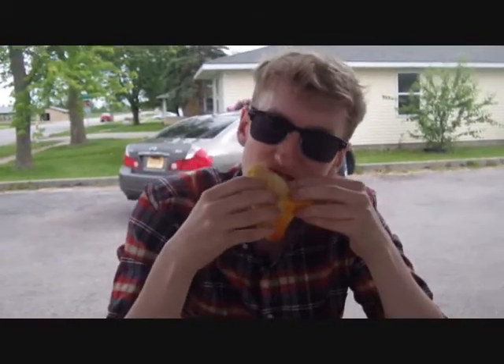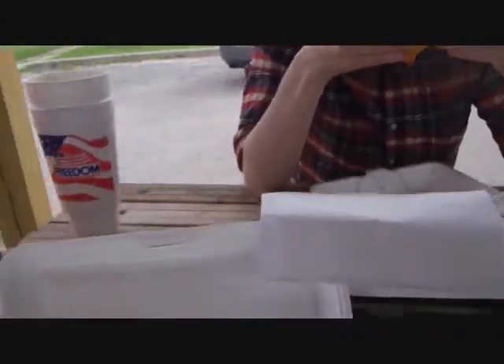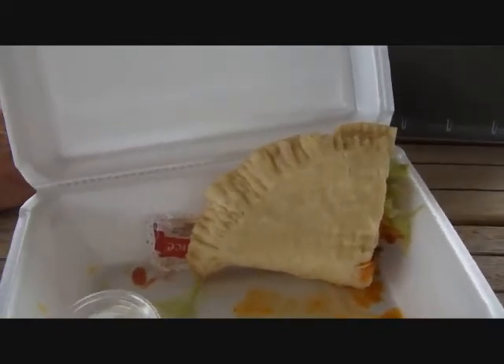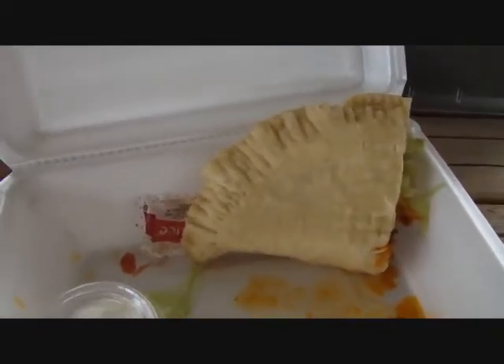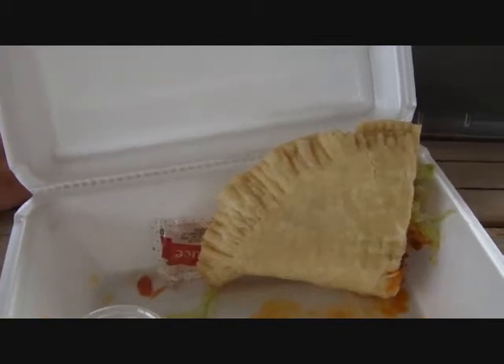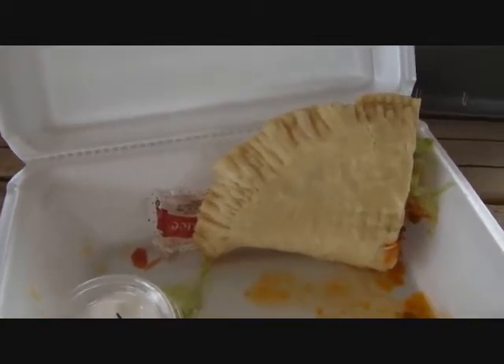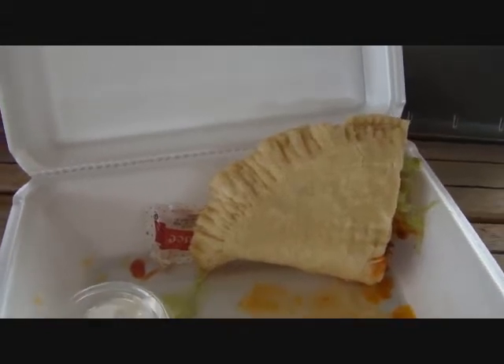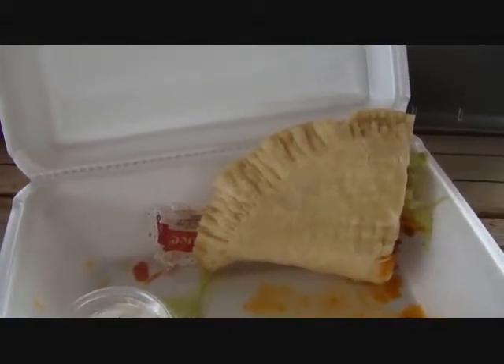It looks really good and it's really good. This is my half and Travis is having the other half. If you guys come through Route 66, I definitely recommend you stop up here at Girard at Whirl-a-Whip — tell them Jerry sent you. I'm going to put the camera down because I'm going to eat this thing.